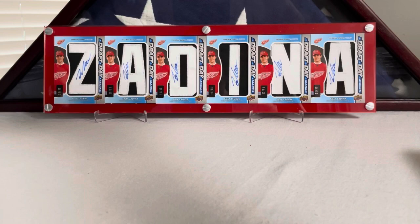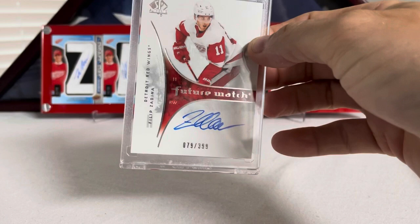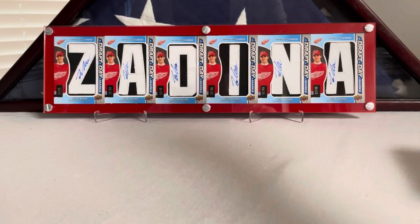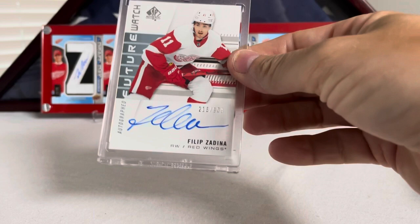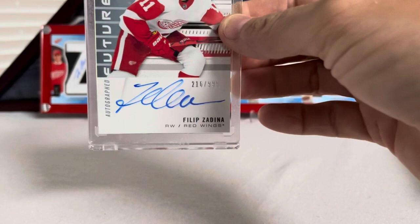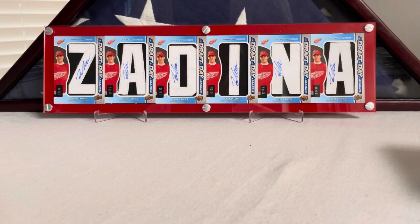Moving on to SP Authentic — here's Filip Zadina Future Watch Retro. I think these were from 2008-09 or thereabouts. Filip Zadina Future Watch Retro, number 79 out of 399. That was one I pulled. This next one I pulled as well — it was a Redemption that took forever to come in: number 216 out of 999, Filip Zadina Future Watch. I'm probably gonna pick a couple more of these up as the prices get lower. I'm not super happy with this auto variation, but when you sign a thousand cards you're probably gonna slip a little bit.